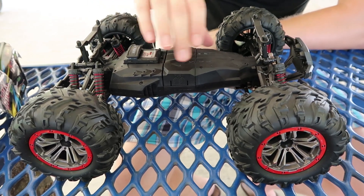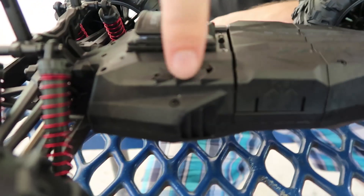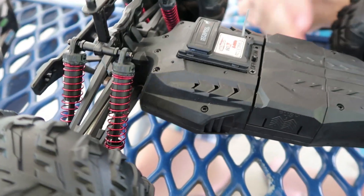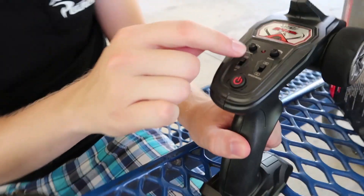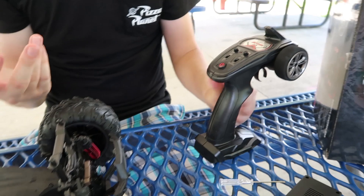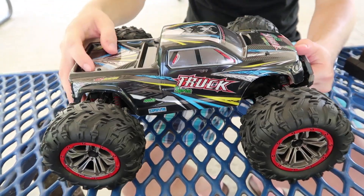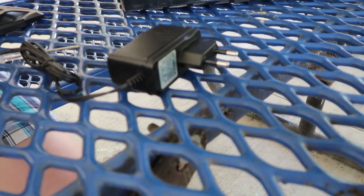There are no body clips — it just snaps on. This has little ducted areas where air will come in, cool the motor, and come back out. We also have an air-cooled ESC and receiver combo up here with a little heat sink on it. At around $80 we don't see that all the time — that's pretty cool. We have an included transmitter with steering trim, steering direction, steering reverse, and high/low speed. We have proportional steering and proportional throttle.